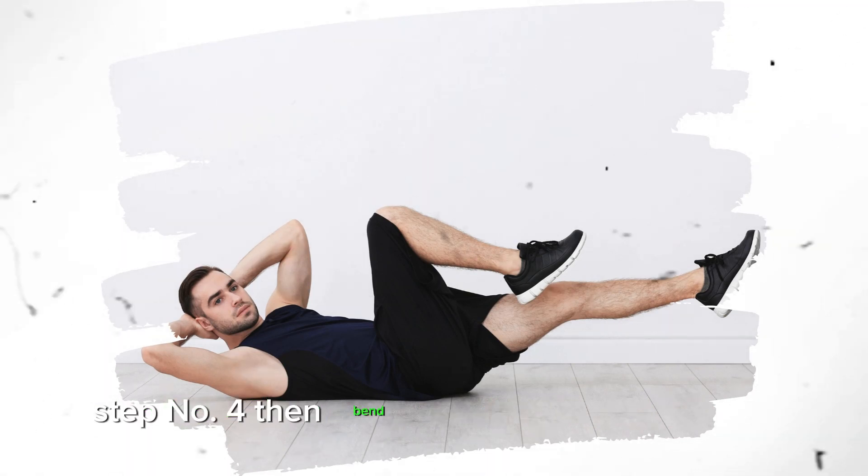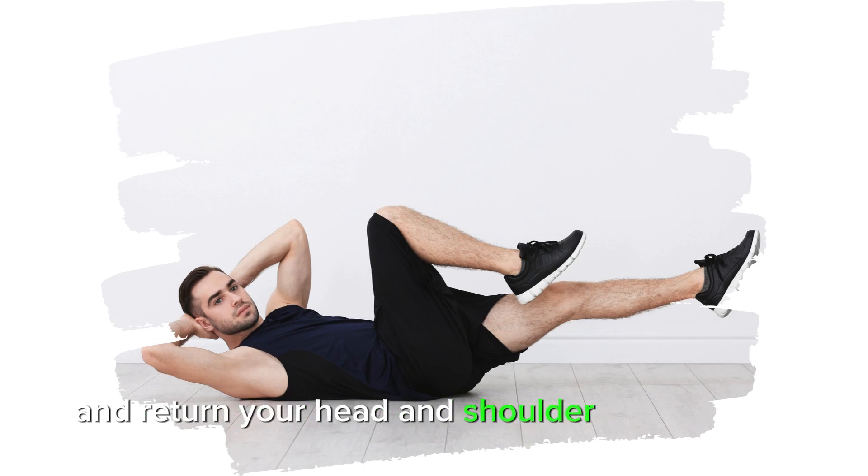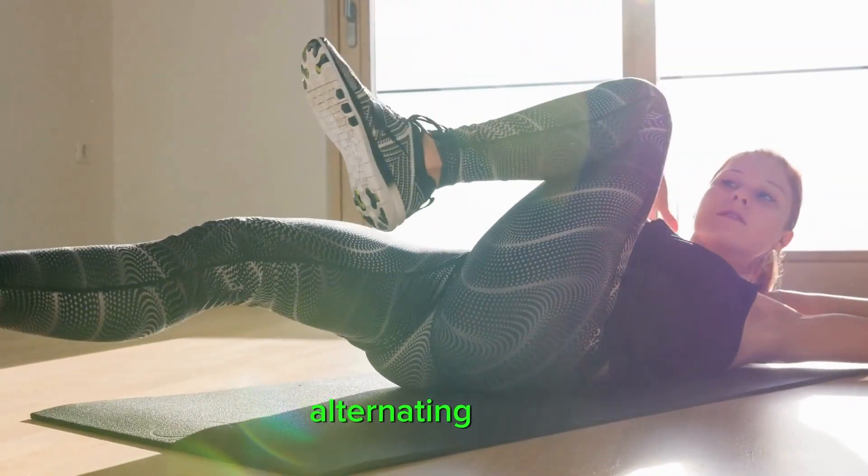Step 4: Then bend your straight leg back in and return your head and shoulders to the center. Step 5: Repeat for the desired repetitions, alternating sides.